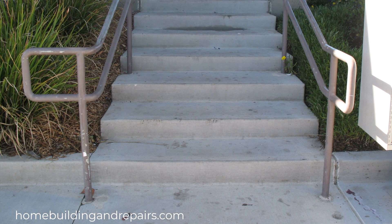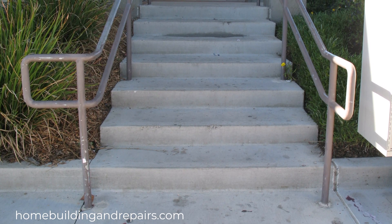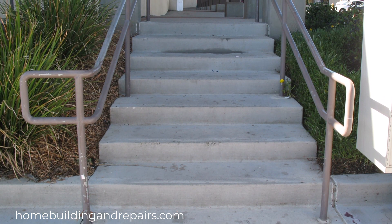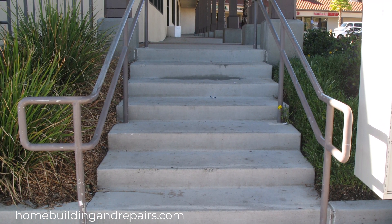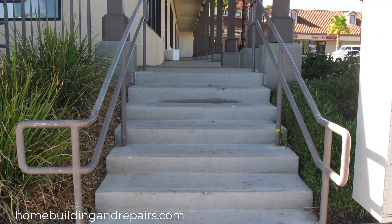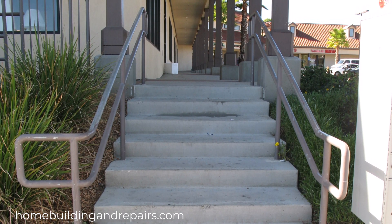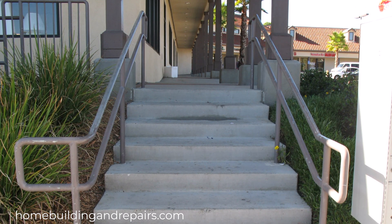So are you going to solve one problem by allowing the water to drain down the stairway, yet create another potential problem if someone was to fall because of the sloped steps? I really don't have a good answer to that. If you're worried about water drainage you could also be worrying about soil erosion and other problems. Whether or not you choose to slope your steps, make sure that you install handrails and guardrails if needed to provide users of the stairway with something to hold on to that just might prevent them from falling and getting injured.